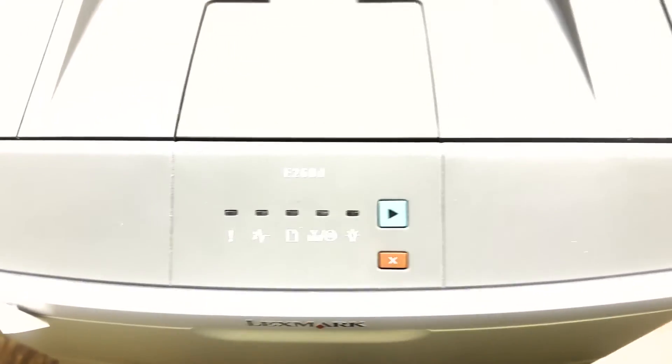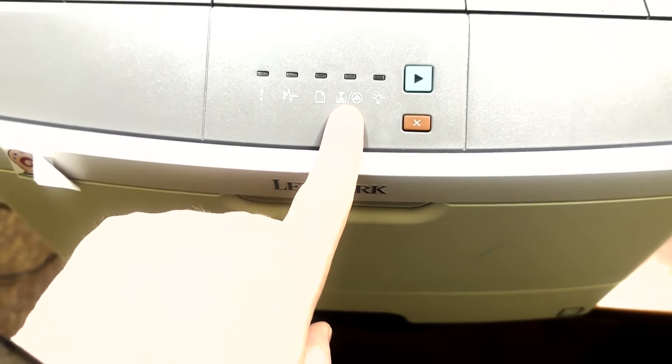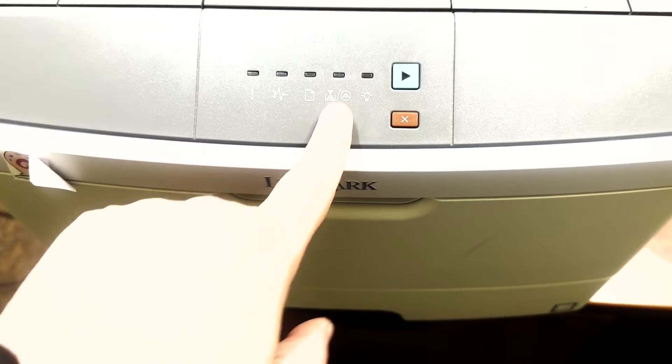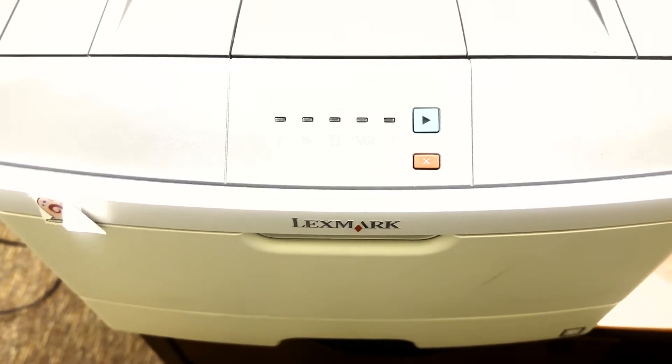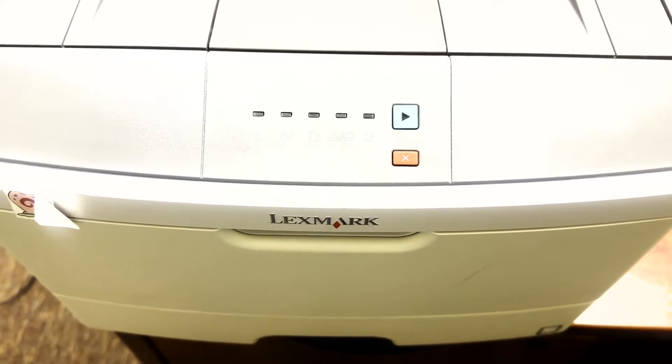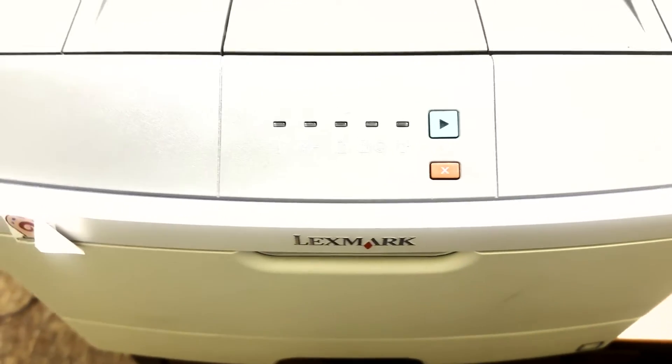Today's lesson is going to involve a slow reset of this light — the toner light on this particular unit. Full disclosure, I've already done it on mine after 10 attempts and I finally got it to go through. So this light actually won't go on, but we can still show you how it's done.